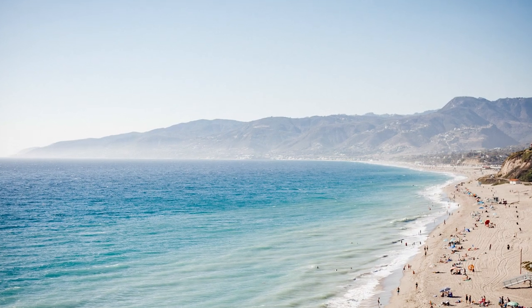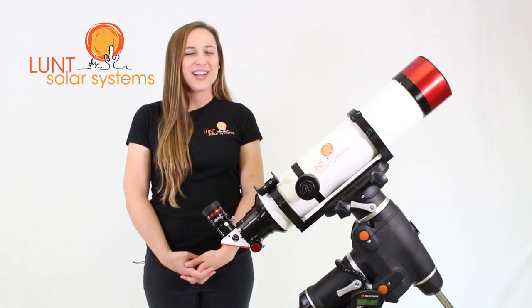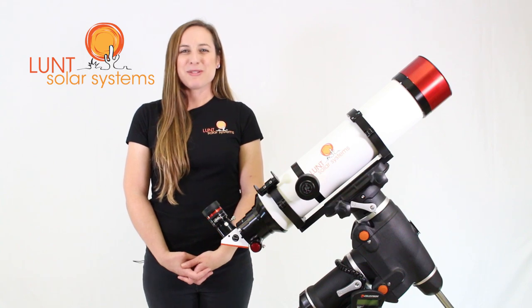Now if you're in a coastal area with higher humidity, you can still use the package. Just keep in mind that your viewing days may be fewer and further in between.